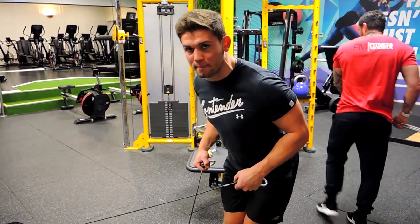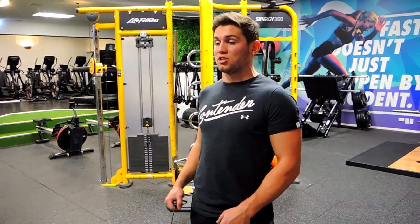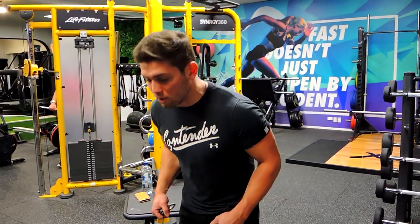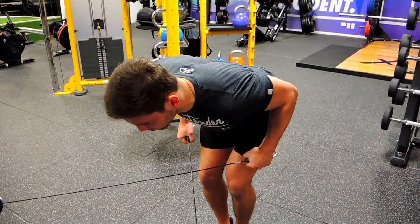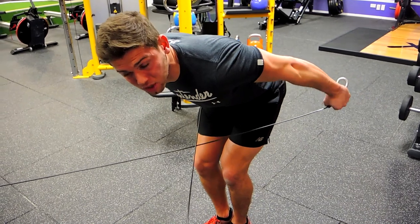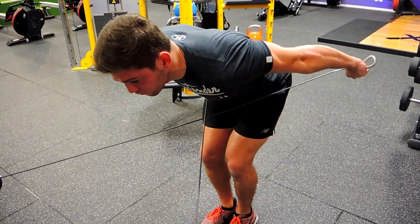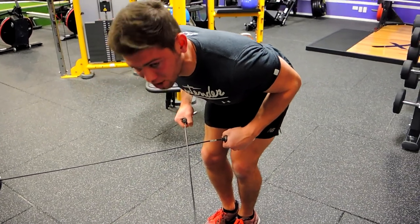Keeping that chest up, shoulders drawn back — elbows never leave outside, just like any other tricep extension. Come down keeping that chest up, shoulders are back, extending outwards and backwards at the same time. At the same time, draw your thumbs upwards to the roof.